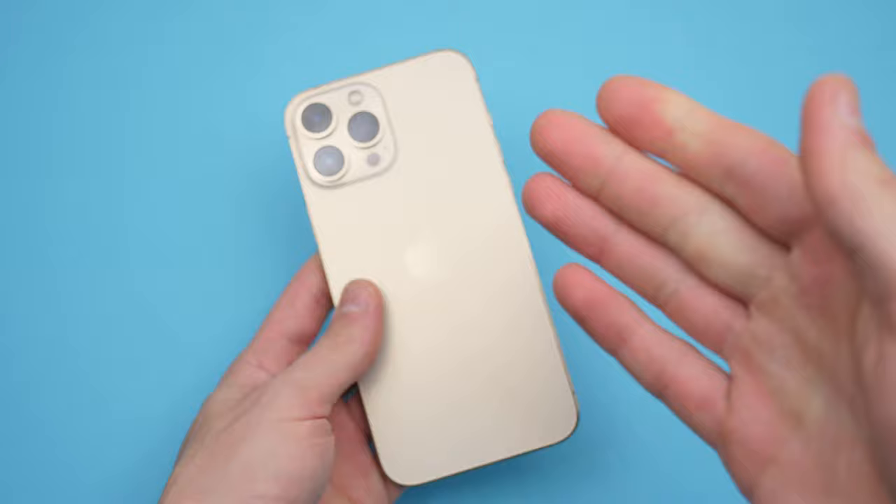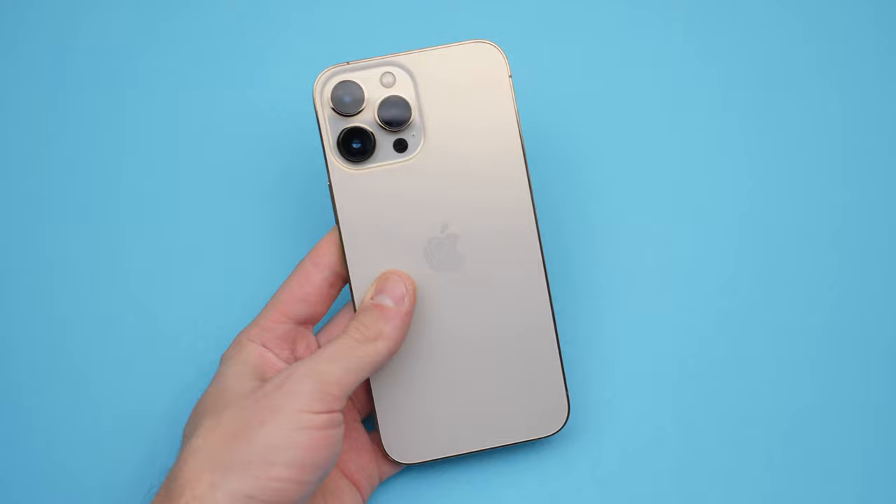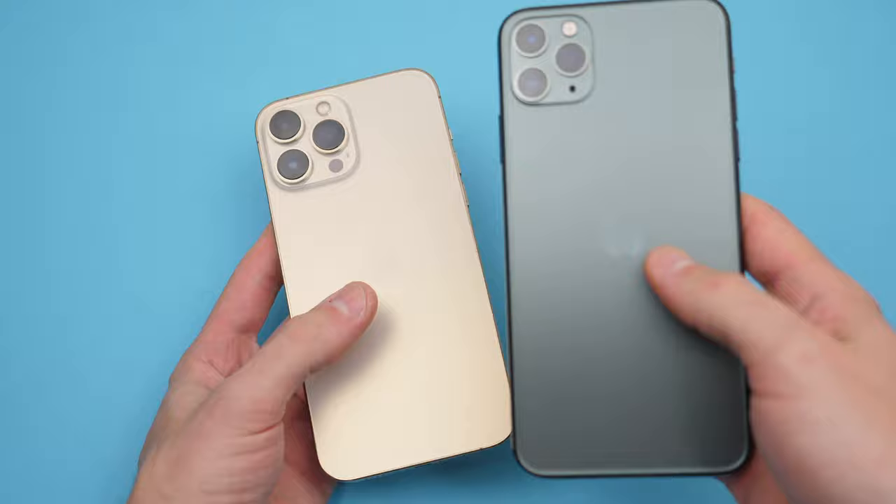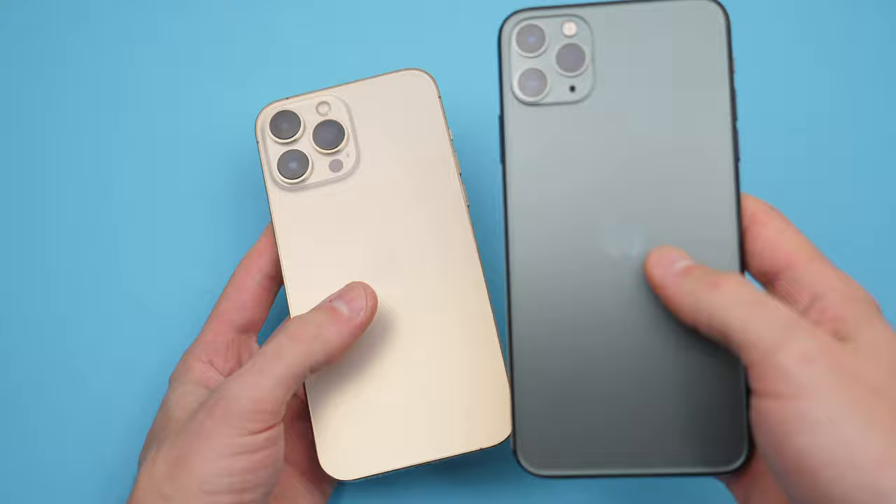The question is: should you upgrade to the 13 Pro Max? Well, if you're coming from two generations ago, like the 11 Pro Max, I would say it will definitely be worth it, since you will pay pretty much the same price you paid for the 11 Pro. The cool thing is the 128GB version is going to be the cheapest option. But if you're coming from the 12 Pro Max, you probably won't feel much difference between the two phones. That's it for this video — if you enjoyed this kind of content, please click like and subscribe for more.